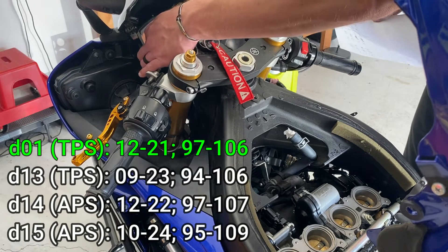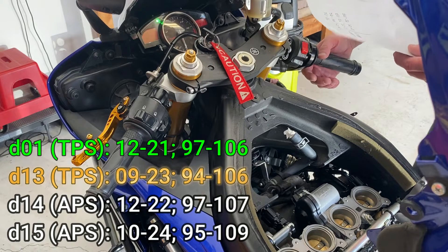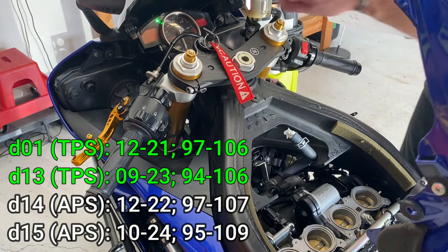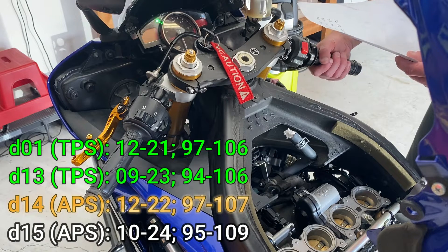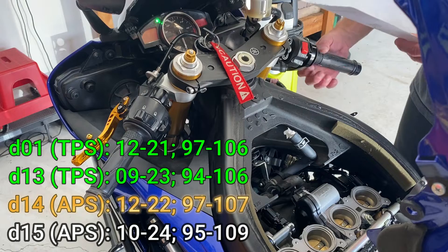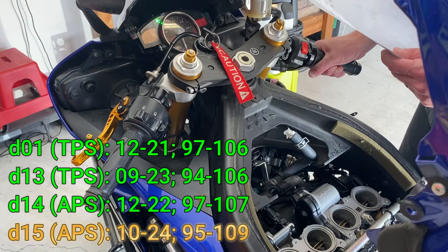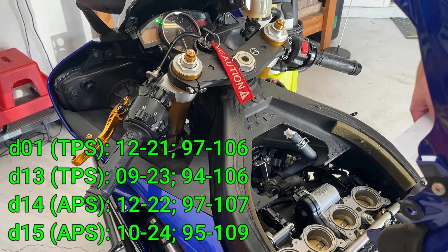Going to diagnostic mode 13 by pressing select — we are showing 17, acceptable is between 9 and 23. As I twist to wide open throttle, should be between 94 and 106 — we are showing 100, so that is a pass. Diagnostic mode 14: currently showing 17, should be between 12 and 22 — that's a pass. Roll on — should be between 97 and 107, currently showing 101, that is a pass. And now mode 15: should be between 10 and 24, we're showing 18, that's a pass. Roll on the throttle — should be between 95 and 109, we are showing 101, so that is also a pass. All four tests pass. The motor appears to be good, and the issue was with the ECU. Let's go ahead and get this thing buttoned back up and see if we can run it.